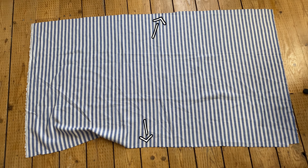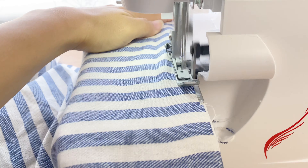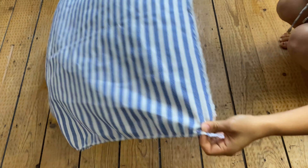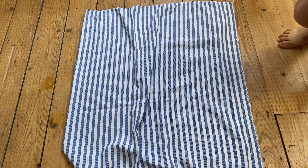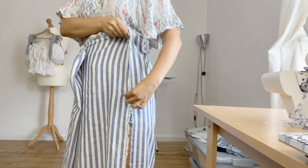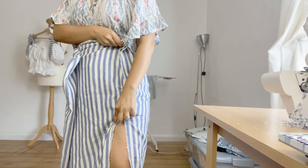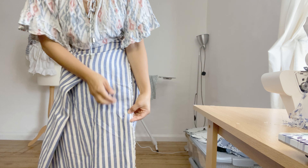First, I will finish the edges. And fold it in half like this. Match the edges well, and I will stitch this line. I'm going to make an opening in the front here, so I will stitch up to here. But if you'd like to make it without an opening, just stitch the whole seam allowance.